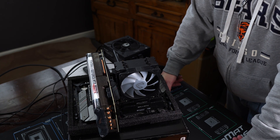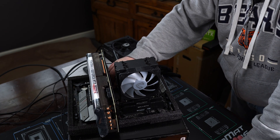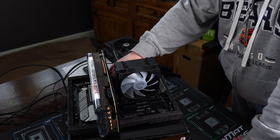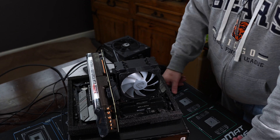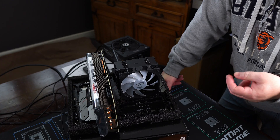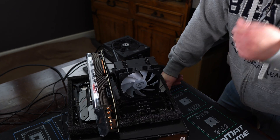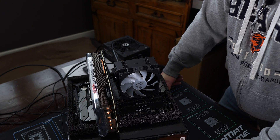After that, we have the fun and not-easy task of reseating our M.2 slots. Unscrew the cover and heat sink, reseat the drive fully — take it out, slot it back in. If you're running two or more M.2 cards, do one at a time and see if you get a post, because it could be just one bad drive making the whole thing not work.